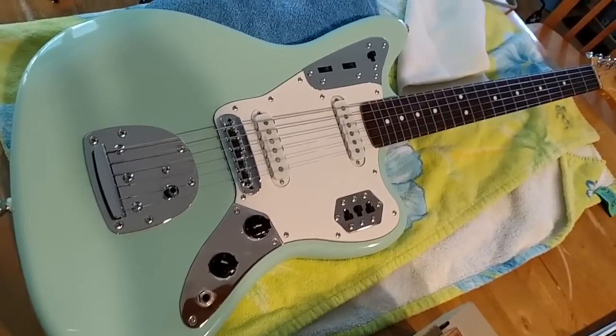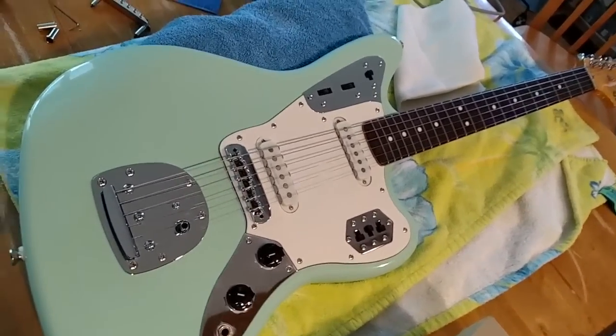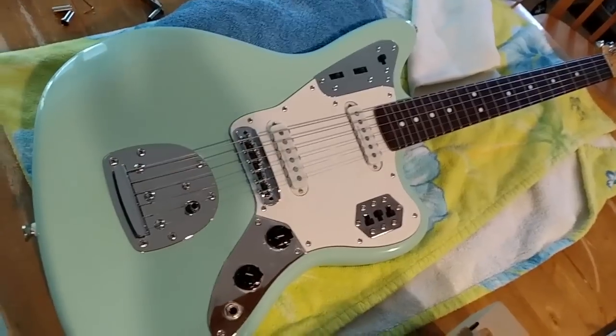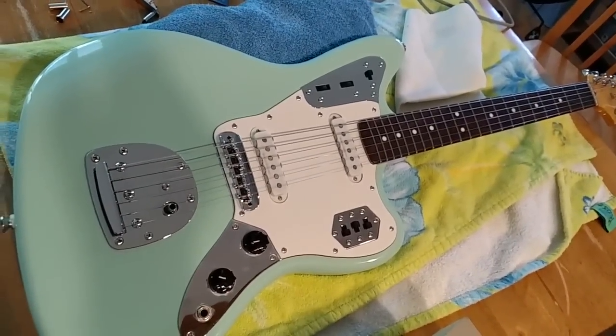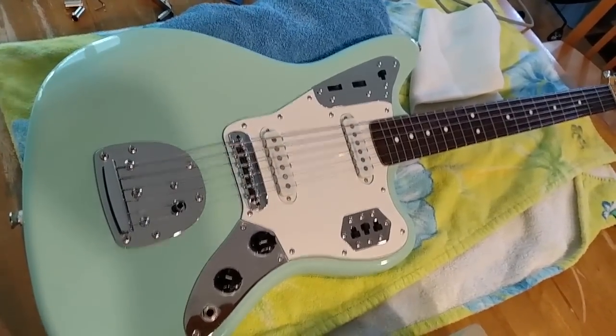A while back, I did a review of a vintage modified Squier Strat — Squier Jaguar. Here it is right here, and I love it still, but one of the shortcomings, as I mentioned before, was the bridge.